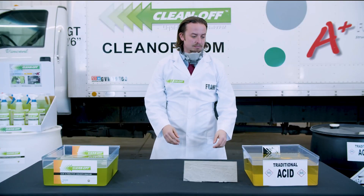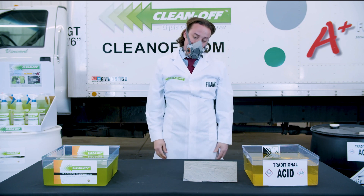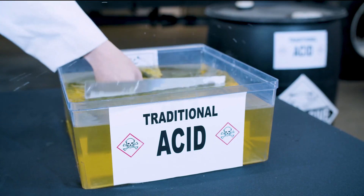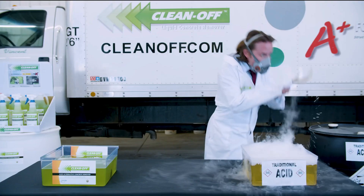Next up, the acid. I'm sure you'll be fine Frank. Oh dear.